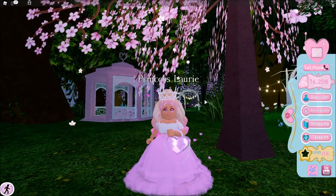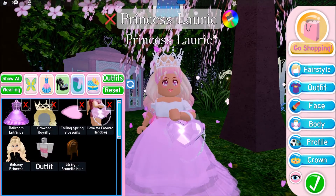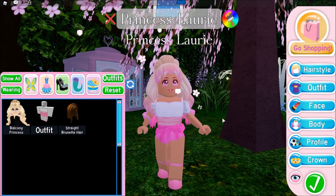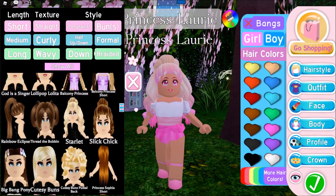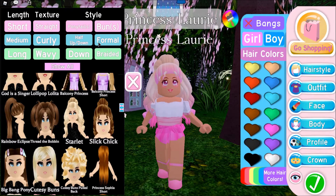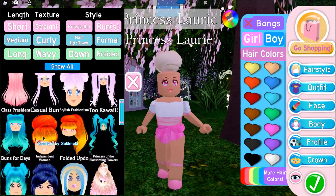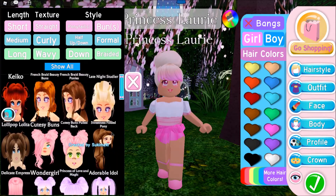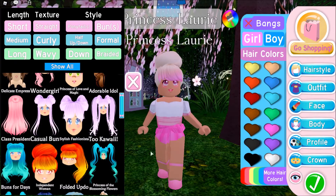So the very first Disney princess is Cinderella. This one should be pretty simple. I'm going to go ahead and take everything off here, and we're just going to be going for the classic look of each Disney princess. I'm going to start off with the hair. We'll just go to buns — I think this one looks pretty good. Obviously we'll change the hair color in a minute. This one's a little more loose, but I think this one is actually pretty perfect.